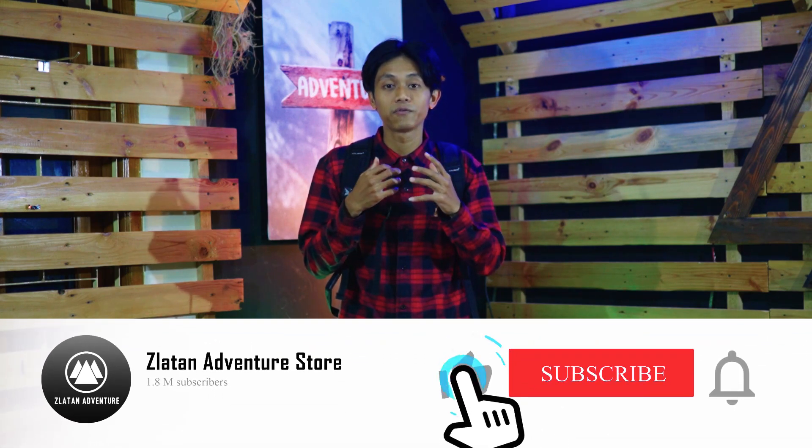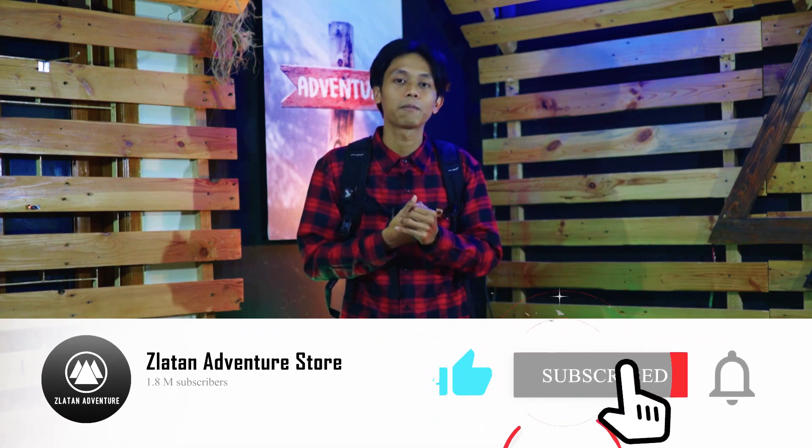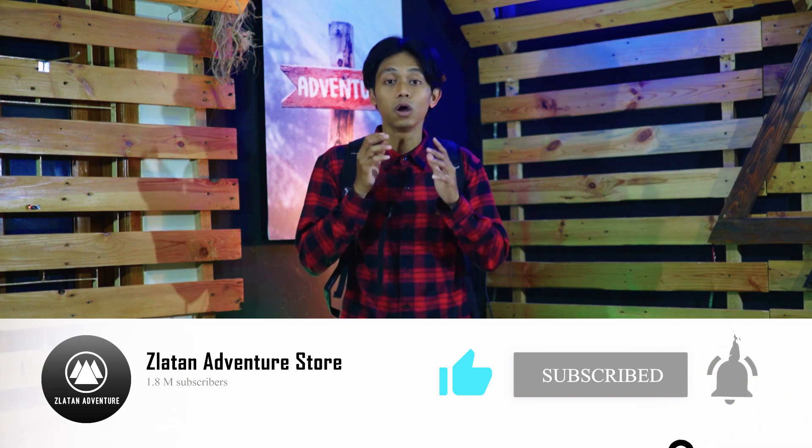Jangan lupa untuk subscribe di channel kami Jelatan Adventure, dan follow juga Instagram kami di Jelatan Adventure karena di sana selalu update barang-barang terbaru setiap hari. Untuk video, setiap minggunya kita akan update juga. Kalau kalian ingin request barang apa lagi yang ingin kalian ketahui, comment aja di bawah atau DM ke kami. Semoga bermanfaat. Assalamualaikum warahmatullahi wabarakatuh.